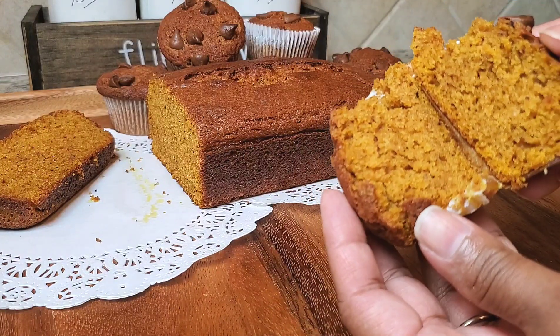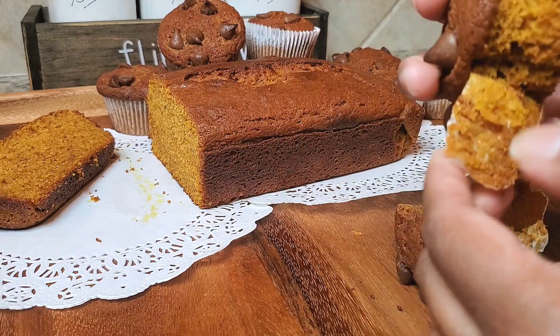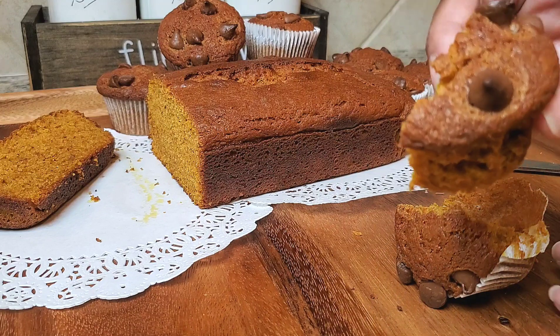Take a look at this — it is so delicious, so moist, so soft. You can enjoy this with a nice cup of coffee. I hope you guys enjoyed this recipe.